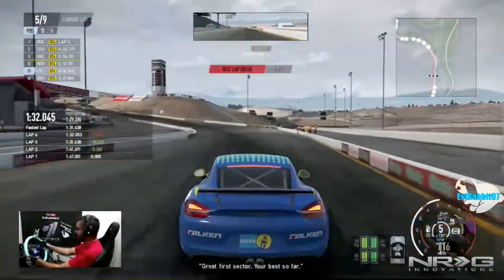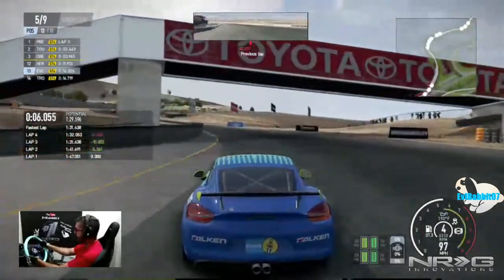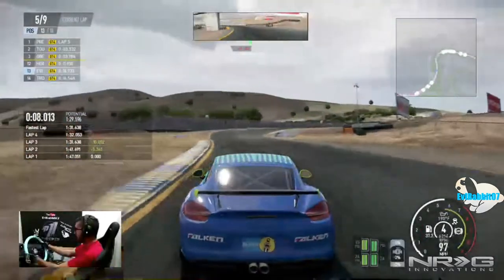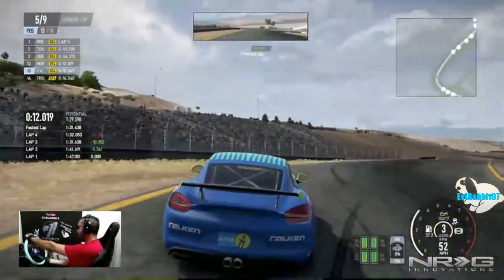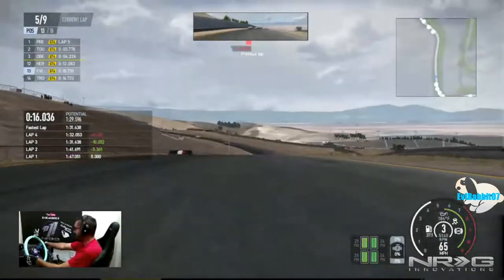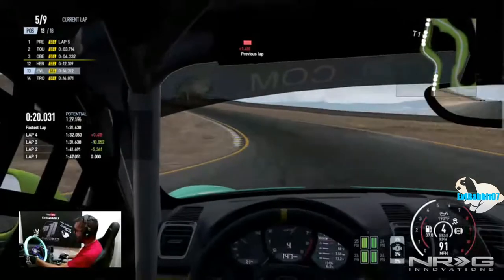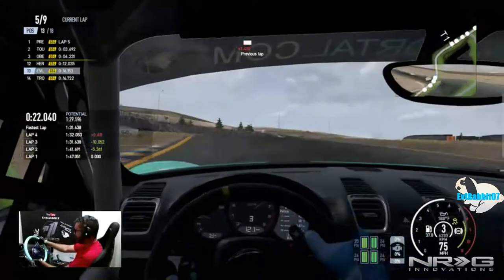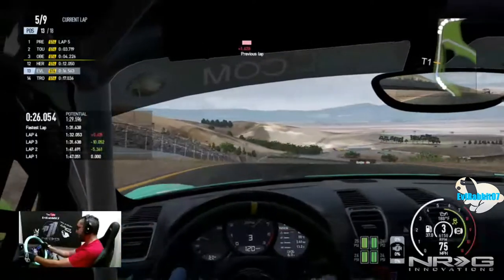Great final sector, your best so far! Yeah, I knew that was going to come back and bite me a little bit because I don't have the feeling of where I am on track in third person. So we're going to go back to my favorite view — better on the throttle through there, we're good.